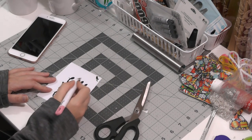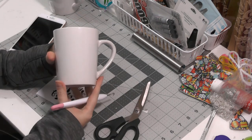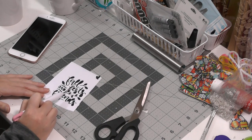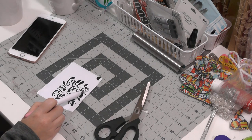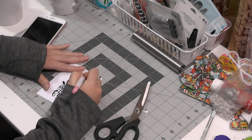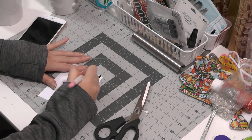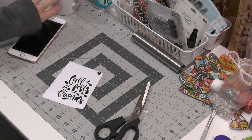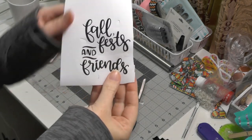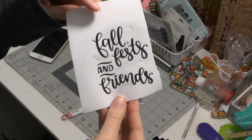Alright, I'm going to finish weeding this. I do think it's going to be the right size for this mug. Once I get done, I'm going to take off these leaves and make some leaves in different colors — I think I have some brown and some yellow; that'll be good, maybe. I can't find my little weeding tool for the small pieces, so this is going to take me a minute. Then I'm going to put it on a piece of transfer paper and then we'll put it on the mug. Here's what it looks like — I went ahead and took off the leaves. I don't know if I'm going to put them back on, but yeah, just this 'Fall Fest and Friends.'